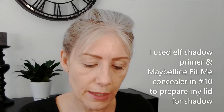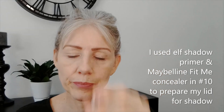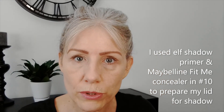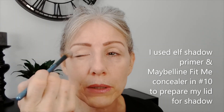Now I'm going to set that concealer and primer with my little Wet n Wild brulee and I'm also going to diffuse my eyebrows and make them look more natural by putting the powder on. You'll see the difference between one side and the other.